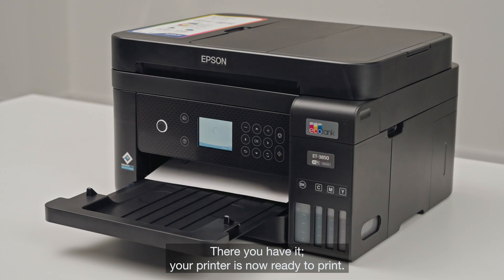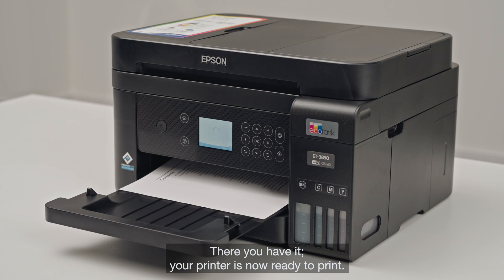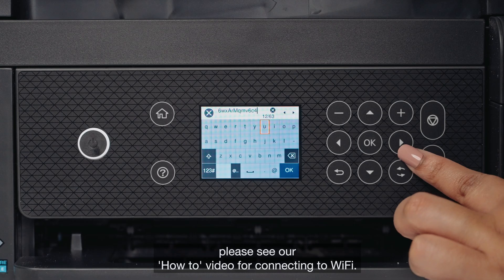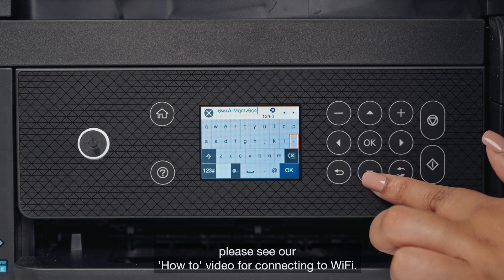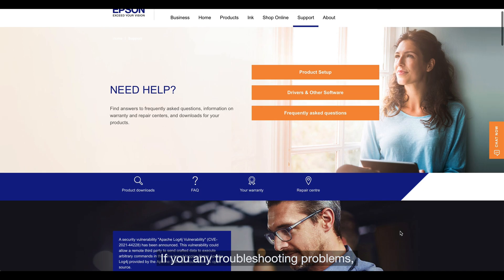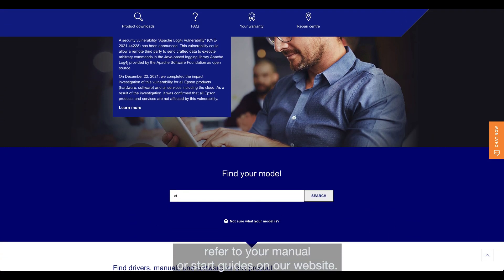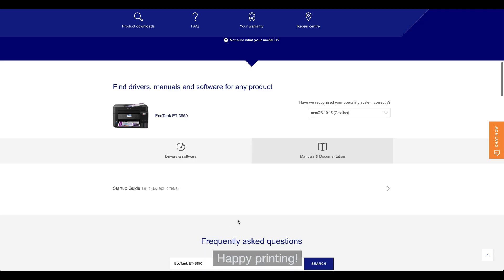There you have it. Your printer is now ready to print. To see how to connect your printer to your devices, please see our how-to video for connecting to Wi-Fi. If you have any troubleshooting problems, refer to your manual or start guides on our website. Happy printing!